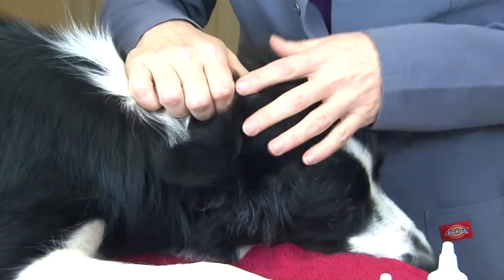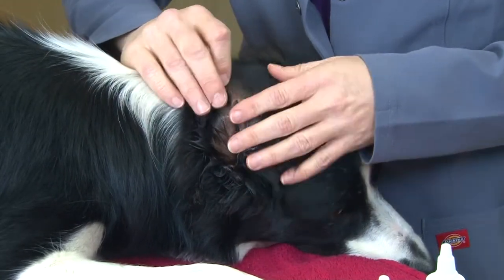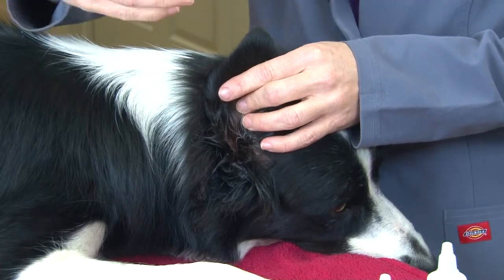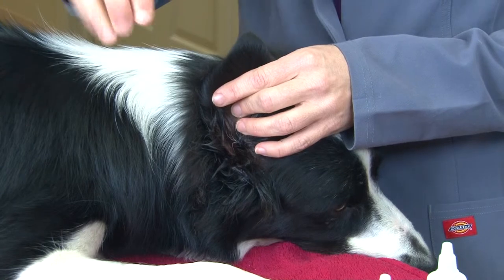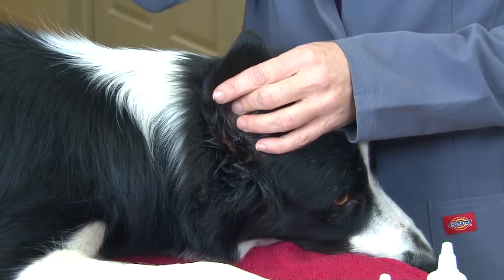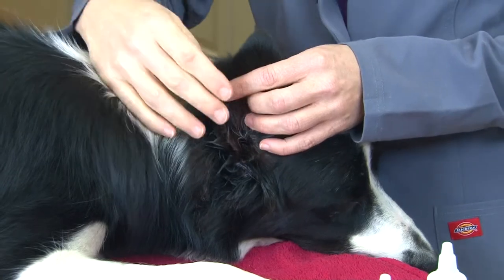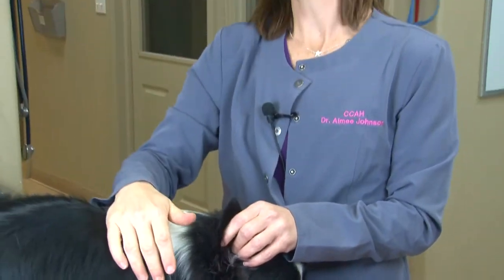If you've got a small breed dog, a lot of those dogs have lots of hair down in the ear canals. Most groomers will pluck that hair out and I recommend it — some people don't. Personally I think if you have too much hair in those ear canals it's something that grabs onto dirt and wax and actually perpetuates a lot of ear infections, so plucking that hair out is in the dog's best interest long term.